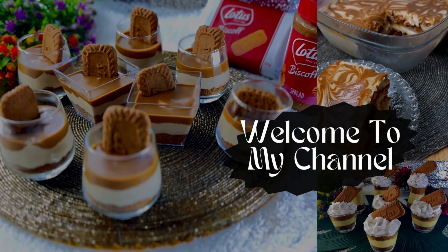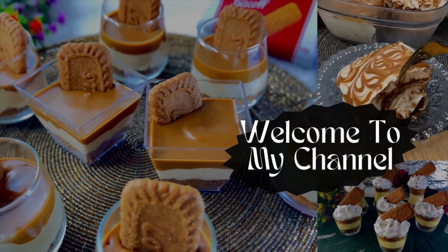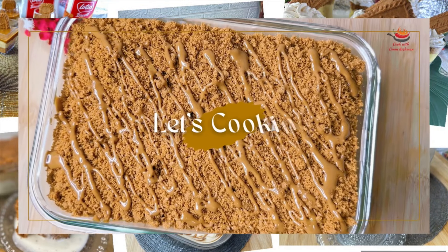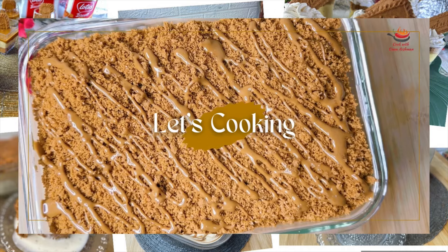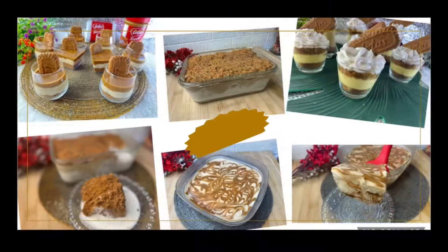Bismillahirrahmanirrahim. Assalamu alaikum. Today I am learning to make lotus desserts. They are very quick and are very delicious. You can serve them in parties, in family get together, or in high teas. Let's start making them from here.